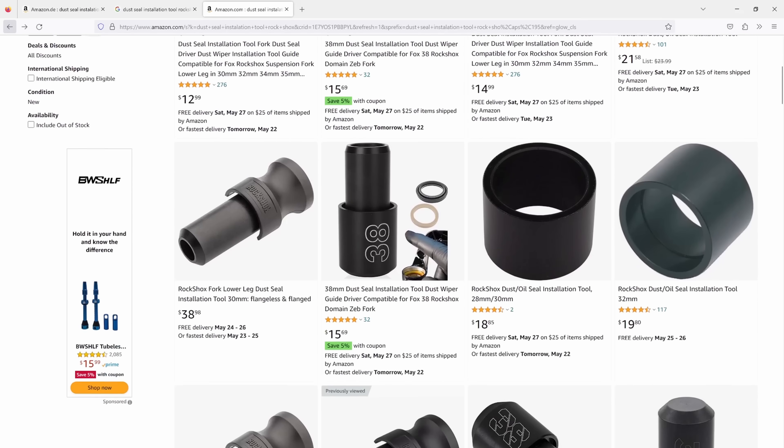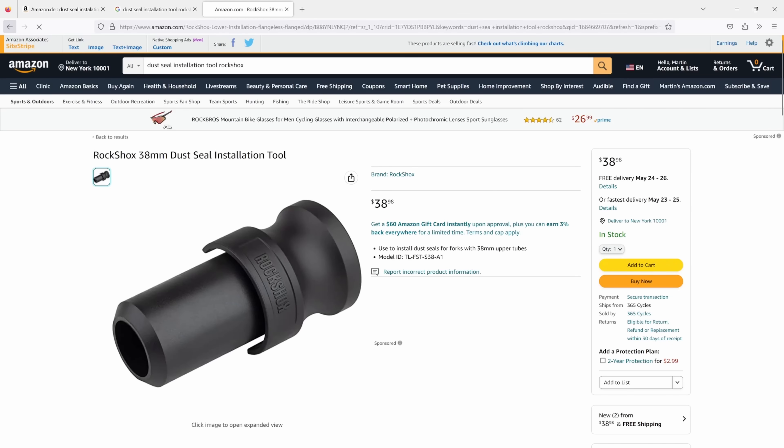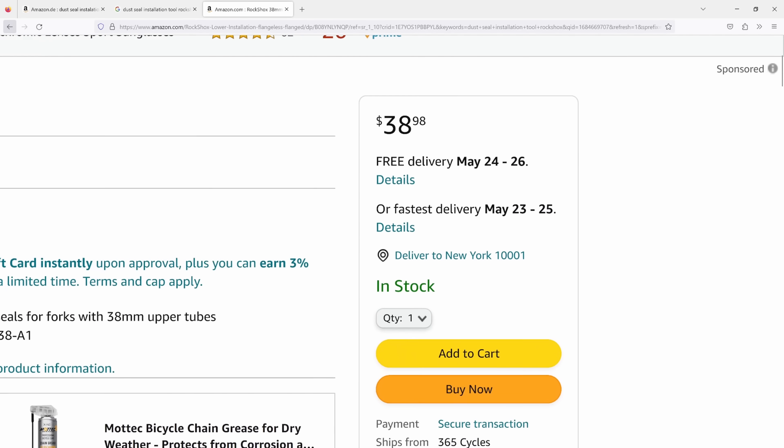I did a bit of research about the dust seal installation tool and came to the conclusion that the price is around $39 and the minimum delivery time is three days. That's the benchmark I have to beat. Challenge accepted — let's make our own.